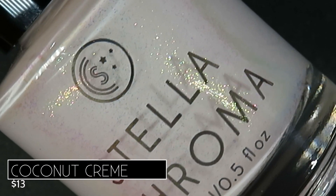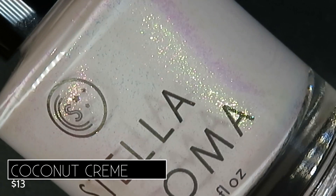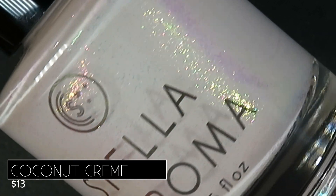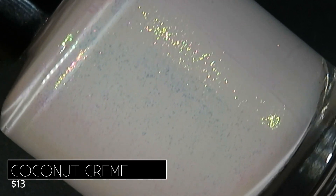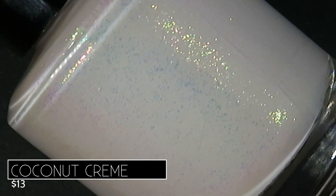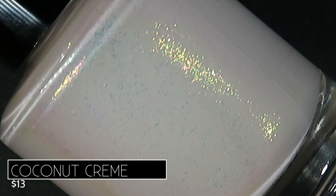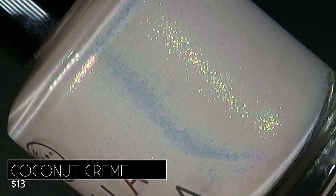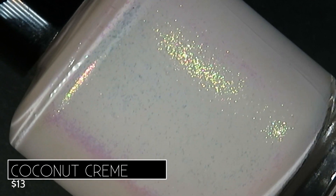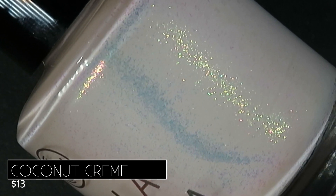On to one of my top picks from this collection! This one is called Coconut Cream and it's described as being a warm white cream with red to gold shimmer that's sweet like candy. It's going to retail for $13. In the bottle this one didn't look like too much to me, but once I got it on my nails — holy cow, I was not prepared for the awesomeness that is this polish. I am so, so in love with this formula.